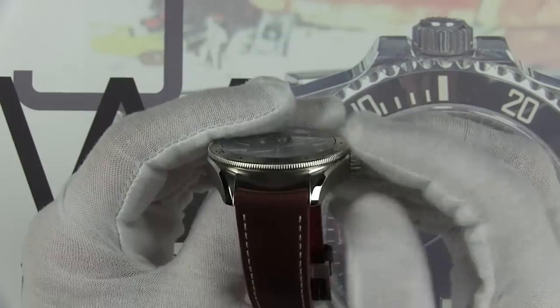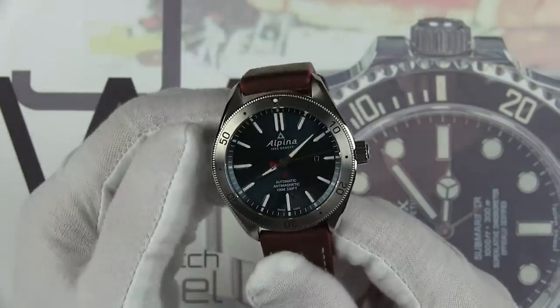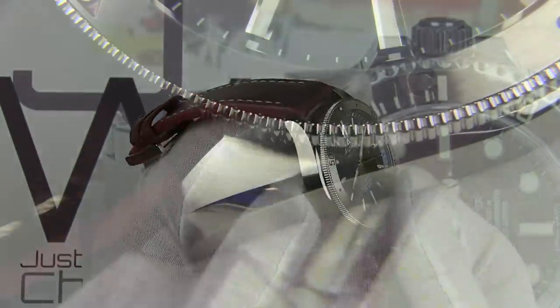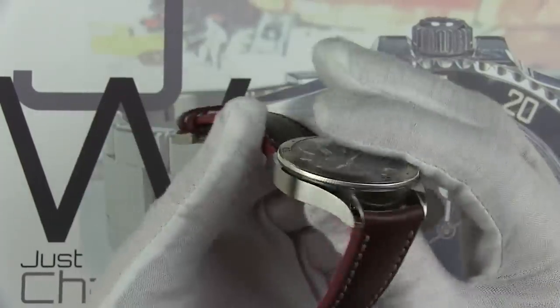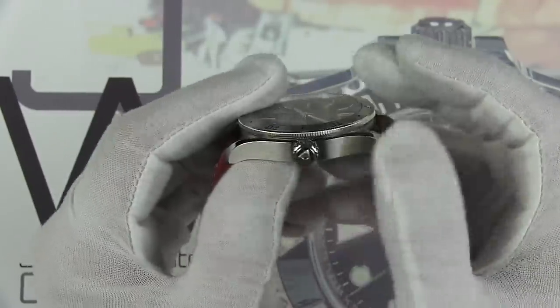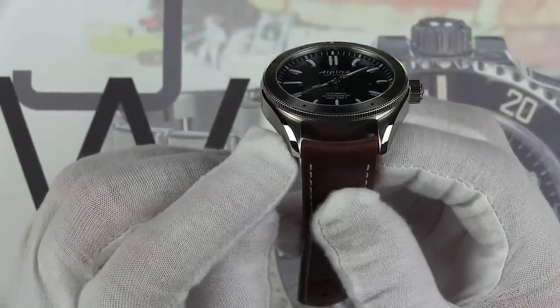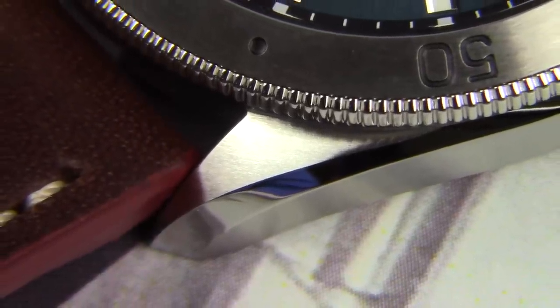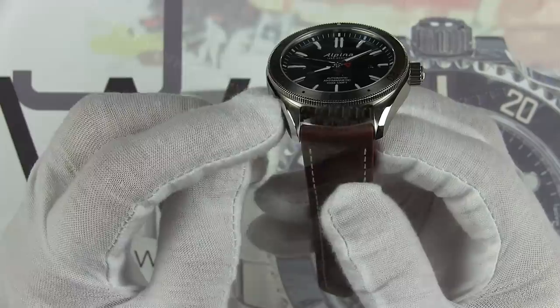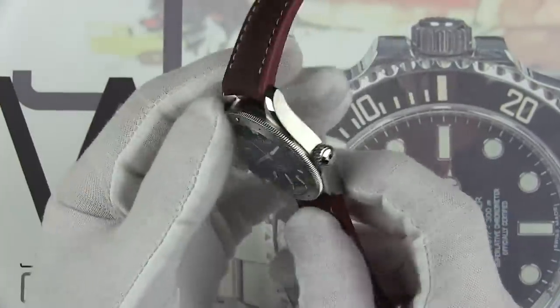It's a little bit on the long side at 52 millimeters, with 22 millimeter lug widths, so plenty of straps are available. One of the things I really like about the case is the finish — Alpina chooses a brushed finish on the case sides rather than high polish, which might look better long term. They also give us really cool bevels that run tip to tip, very vintage inspired, similar to what Rolex used on their early sports watch models. The lug flanks turn down a little bit too, similar to what Omega does.